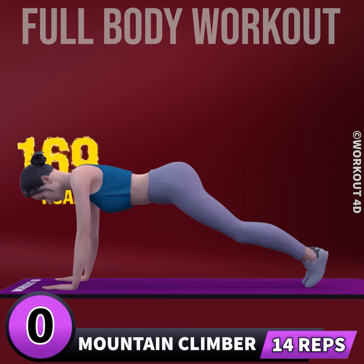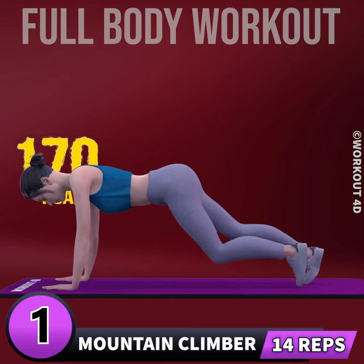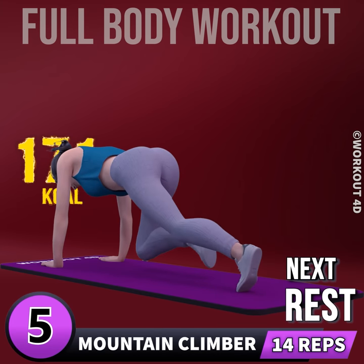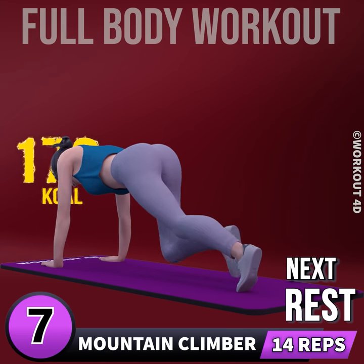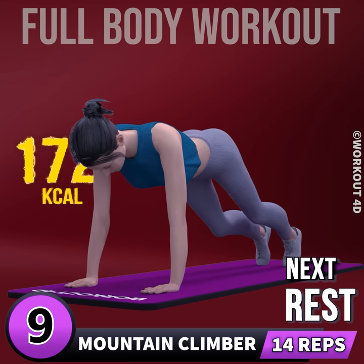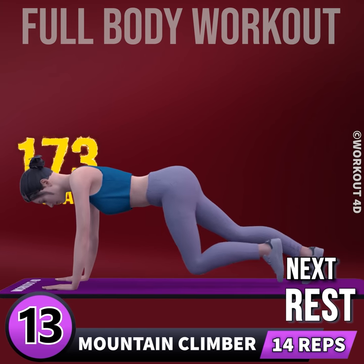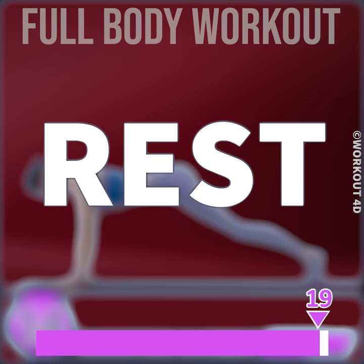Next exercise is mountain climber. In 3, 2, 1, go. 1, 2, 3, 4, 5, 6, 7, 8, 9, 10, 11, 12, 13, 14. Rest time.